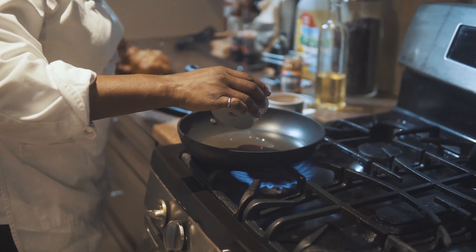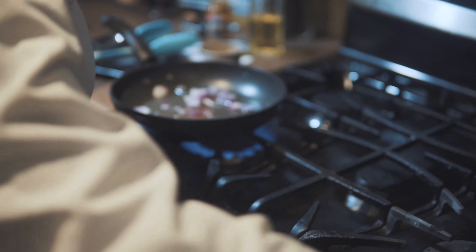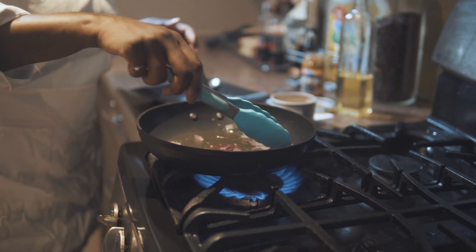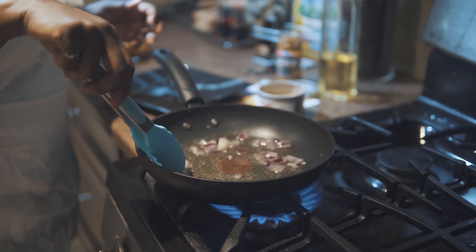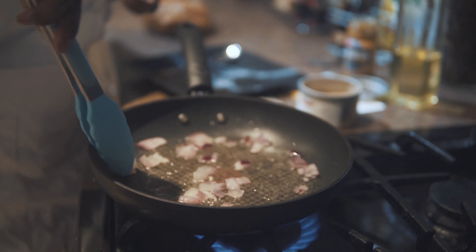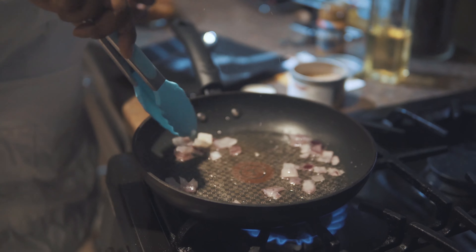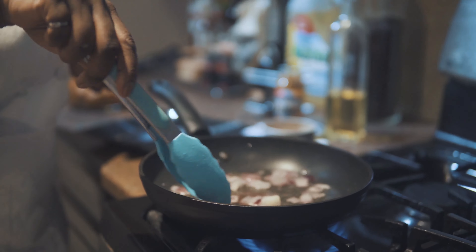I'm going to add our onion first. I love red onion — a little bit of sweetness when it caramelizes is delicious. I'm just going to let that sauté, and we know it's ready when it starts to get a little bit clear and translucent. I don't have to add too many things to this because our spice blend is actually quite flavorful.